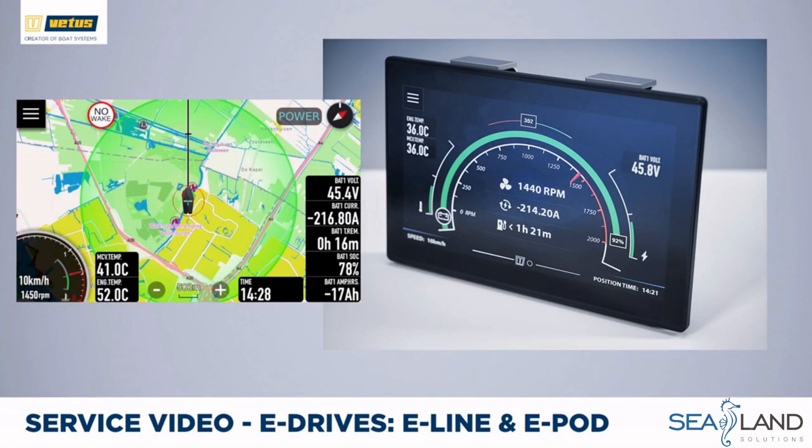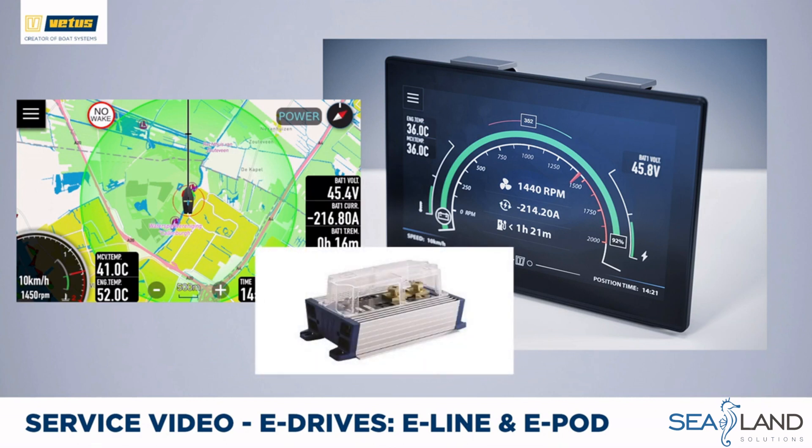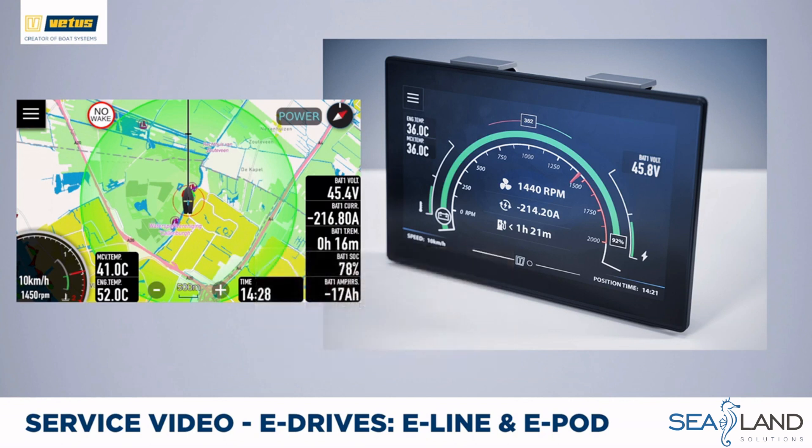The basic monitoring panels are great for day boats, reassuring the skipper that enough power is available to reach their destination. For multiple days out on the water, additional battery information makes sense. A shunt must be installed, which continuously measures how much energy is put into or taken out of the battery bank. That information is displayed on the advanced screen, showing we are almost at full power, slightly over 1400 rpm, and at the current speed setting we have 1 hour and 21 minutes of battery energy available. If we slow down, the system immediately recalculates the remaining time.